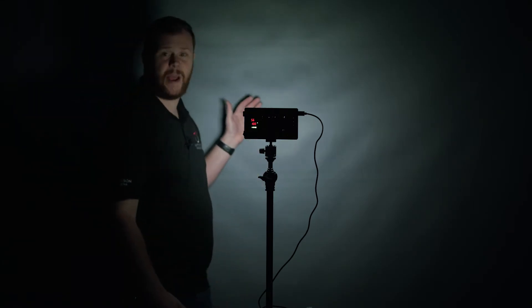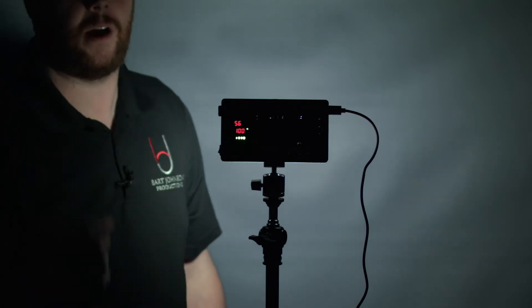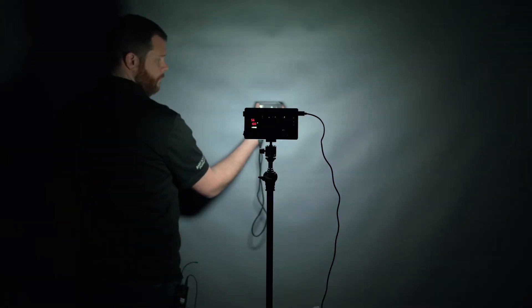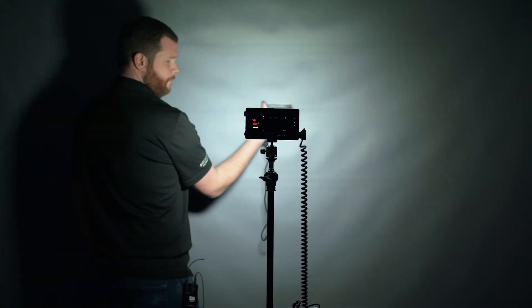Here I have the F7 set up exactly three feet away from the backdrop — this is where I'm going to be measuring the light output. I have the light set to 100% and the color temperature set to 5600K. On the F7, the brightest output is at 5600K because it's a perfect mix of all of the tungsten and daylight LEDs being on. Using my CV600 light and color meter, I went through and tested the light's maximum output using all of those power sources.